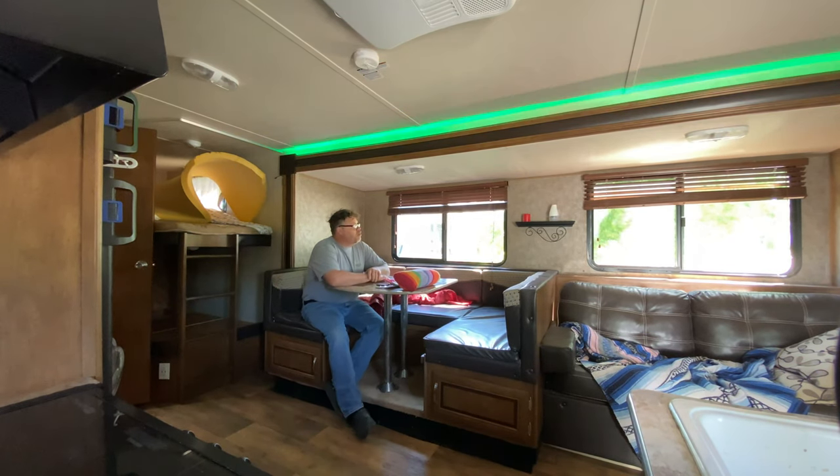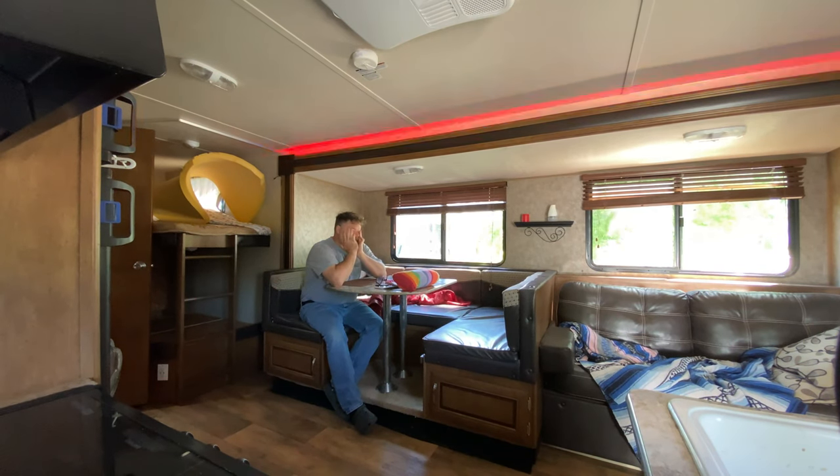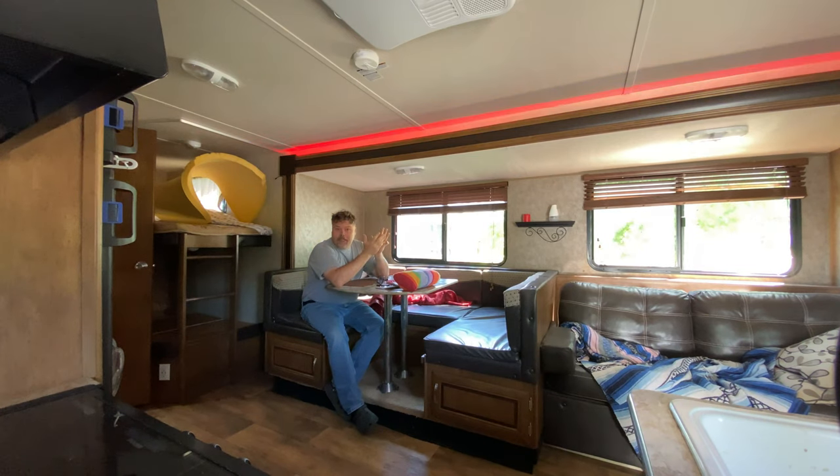We got to clean this trailer out. It's been stored. I haven't really cleaned the inside — I cleaned the outside yesterday. Inside's kind of cocked over. So we got to get this thing cleaned up.